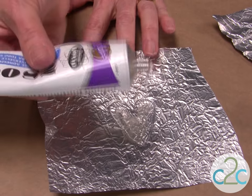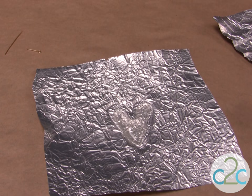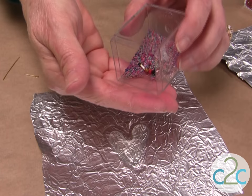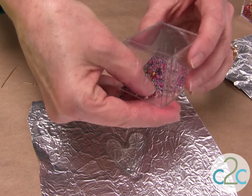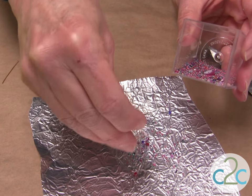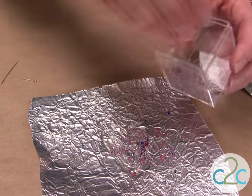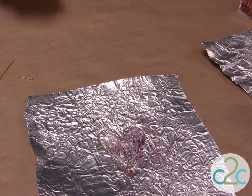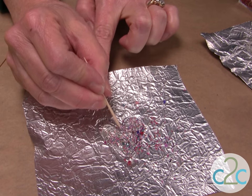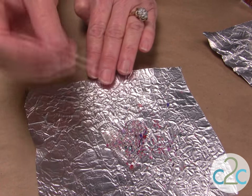Just squeeze it out like so. Now it's going to take probably about an hour or so for it to settle down, and it takes all night for it to dry. But while it's still wet, you want to take maybe some little beads, or some little plastic marbles, or the little round marbles, and drop them in — just however much you want. As it's drying, if it comes up and flattens, you can push it down and kind of work with it.